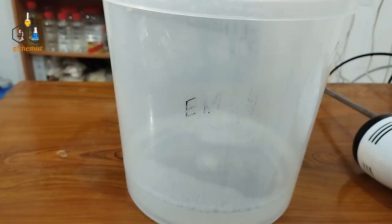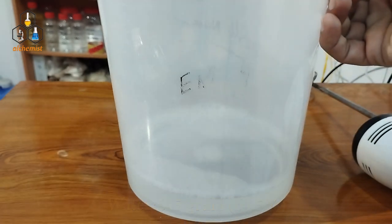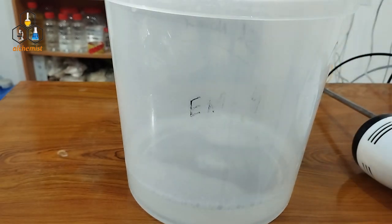First of all, the first ingredient is water. We will take 64.5%, which for a 1 kg formulation is 645 ml. We are using distilled water, RO water, or even plain water with low TDS. We can use any of these.